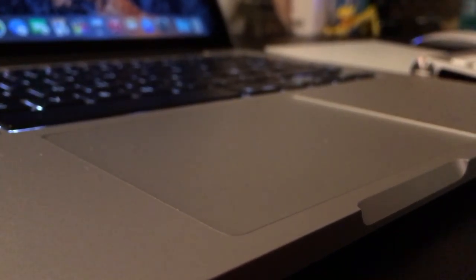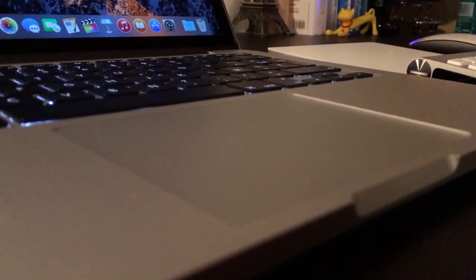Tout d'abord, ce trackpad c'est très simple : c'est un gros pavé blanc, énorme. On a vraiment vraiment de la surface et on peut vraiment naviguer facilement et simplement sur macOS. Tous les gestes multi-touch de macOS peuvent être super bien réalisés sur ce Magic Trackpad.